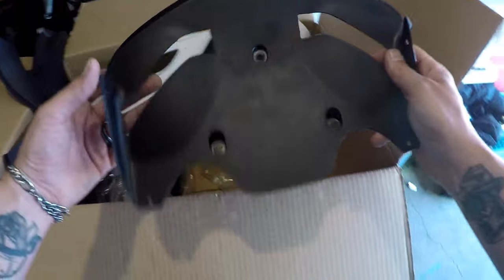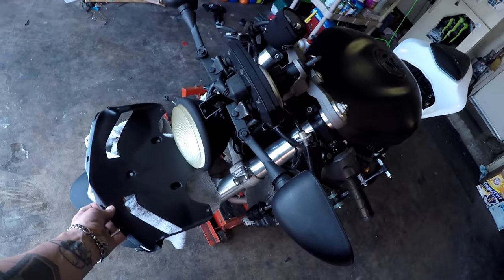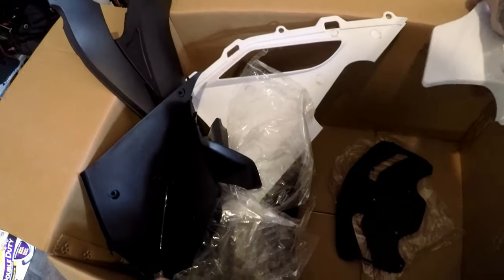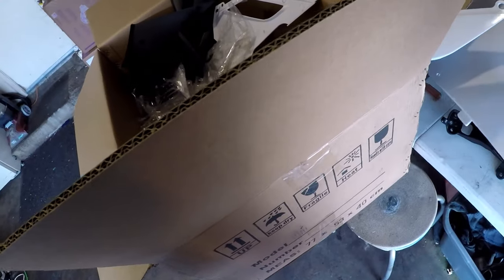Yeah, that's nice and smooth. It already has the front vent for the first one, so I don't think that's gonna sit underneath right here somewhere. All right guys, there she is — there's the unboxing of the '08 ZX6R full fairing kit.